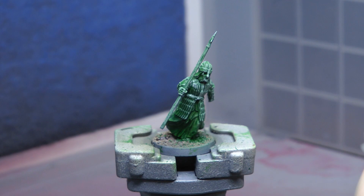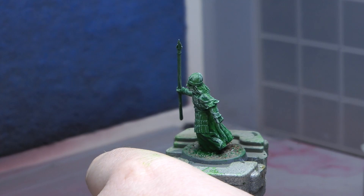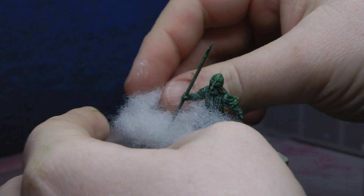Now we're going to move on to the basing aspect of the model — the actual model itself is painted and done. I'm going to use polyester, which is basically the teddy bear filling you get inside most soft toys. In the UK you can buy this separately, which is quite handy. I've got a big packet of it from HobbyGraph. I'm putting some super glue down — you could also use hot glue or PVA, but super glue bonds really quickly.